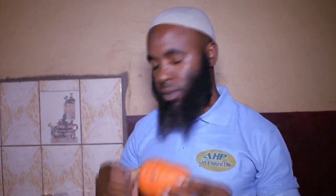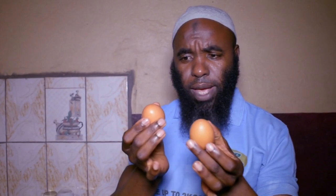First, I'll show you carrots. I hope everybody knows carrots — this size is good. We'll need eggs; here I have two eggs, and what I'll be cooking today is with two eggs. Also, half a cucumber, a healthy, nice one.